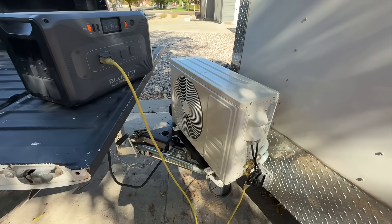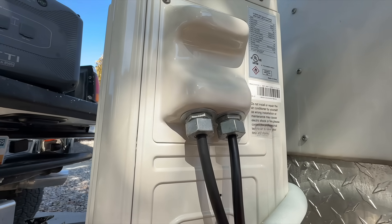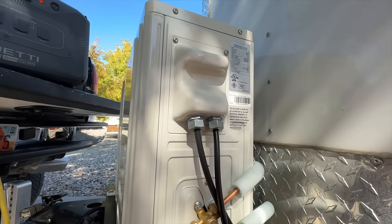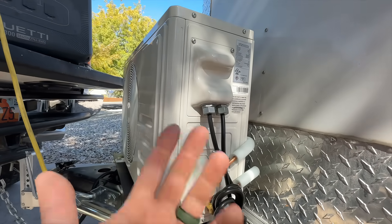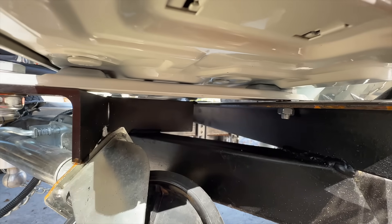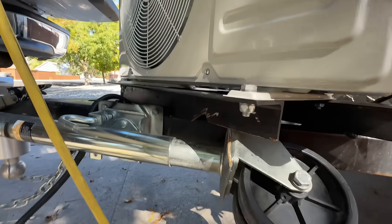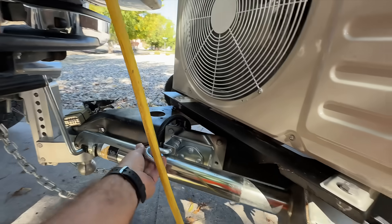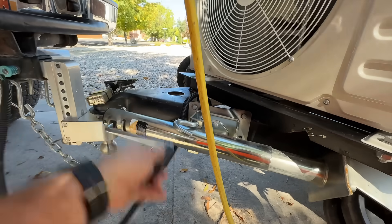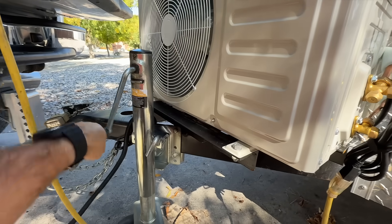I just wanted to show you a few things on this mini split. We have these connectors — they're called strain relief connectors. These are meant to keep any critters or anything from getting into the electronics, which is especially critical if you're parking this somewhere. And then on our bracketry here, we just welded up a couple of angle iron pieces with one in the middle for support. And it works beautifully. Even when I want to use the trailer jack or the trailer valet, it doesn't get in the way — we simply pull this and it still clears to jack up or lower the trailer.